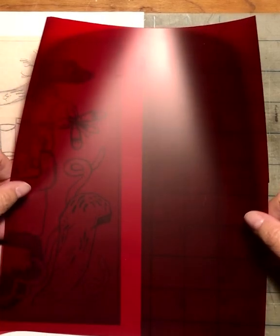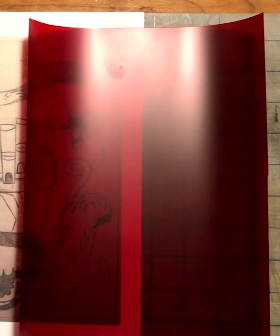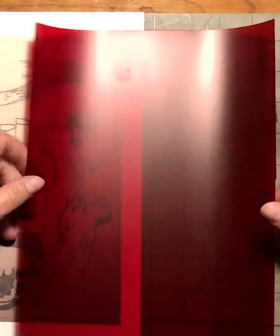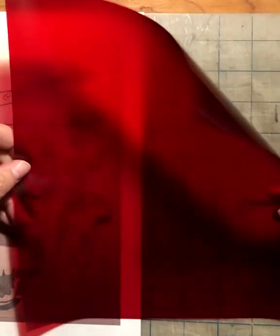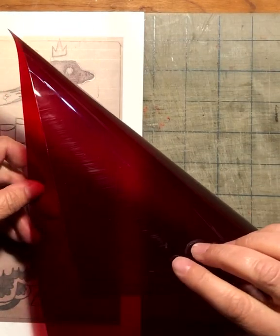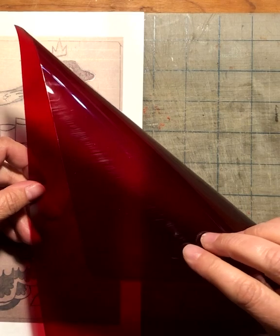Today we are going to learn how to cut ruby lith. Ruby lith is another type of positive that we're going to be using in the class. The ruby lith has two plies to it — it's got a reddish color matte finish, and on the other side it has a much shinier acetate side.